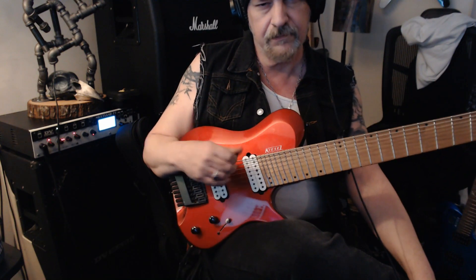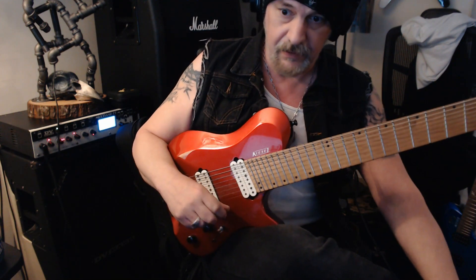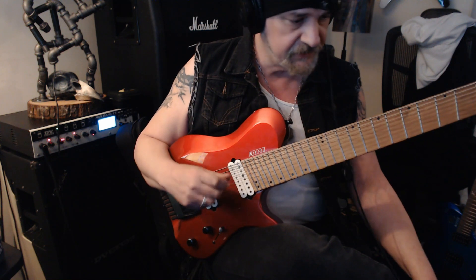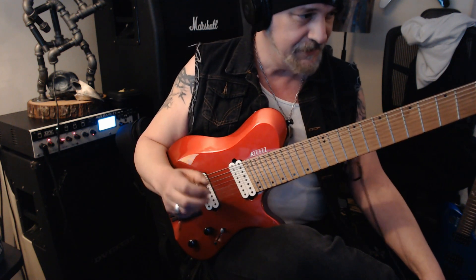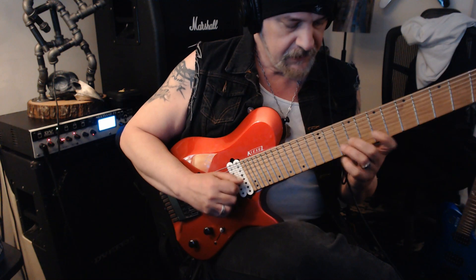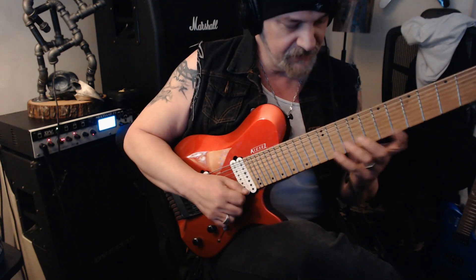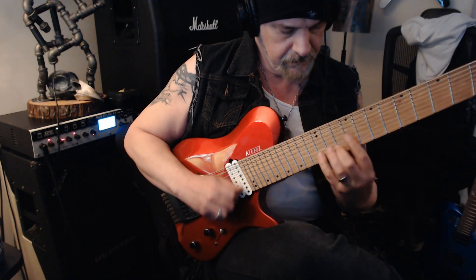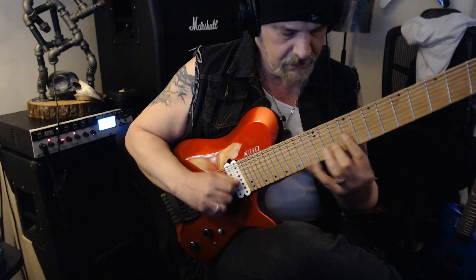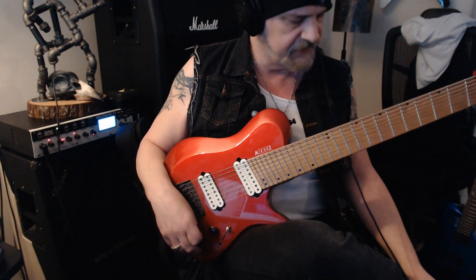The setup I have is using a pick, so it's not going to have the same sonic quality as Matteo's — he has such gorgeous tone with his fingerstyle work. This is not an attempt to outplay it; the line is just very inspiring. I'm also mimicking a bit of Pat Martino's tone by rolling the tone pot off completely, which I almost never do, but I really like that feel.